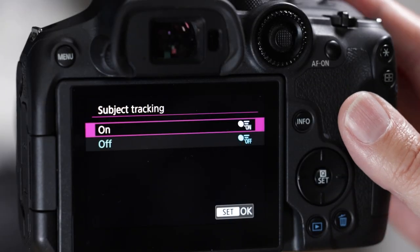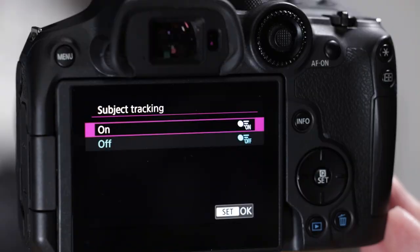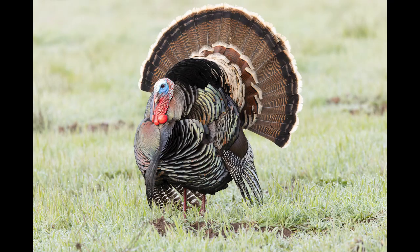Last but not least, we'll go through some button modifications — I'll show you how I have this set up. I have over 6,000 pictures with this camera and I'm very well versed in it. Bottom line: it's an amazing camera. It's a 32.5 megapixel APS-C sensor, which is perfect for bird photography. I get some amazingly sharp images, just as sharp as my much more expensive EOS R5.